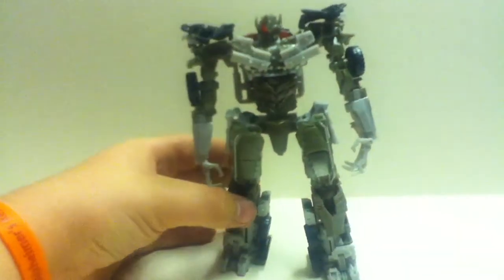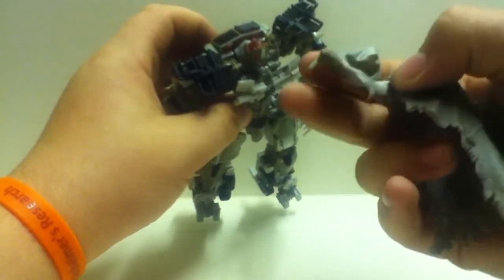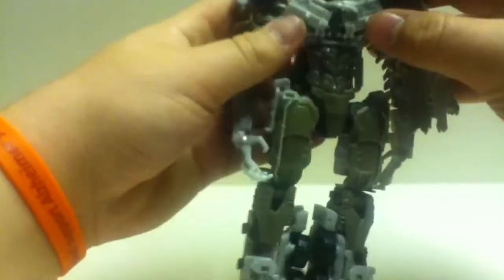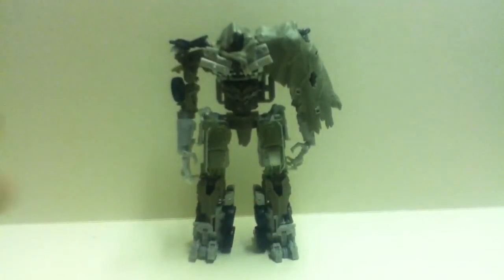Obviously it comes with the cloak, so let's get that on. There's a hole here and a tab there, so you just tab this into the hole — that always seems to give me trouble, just doesn't seem to cooperate. I like to bring the bumper out over the cloak to give it a little more of a vibe that he's holding it on there with his truck front.